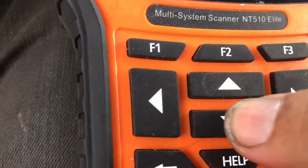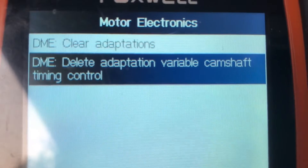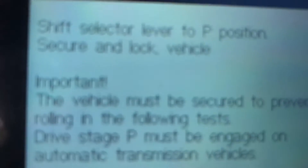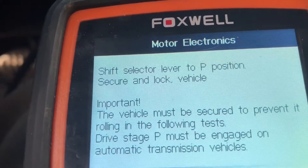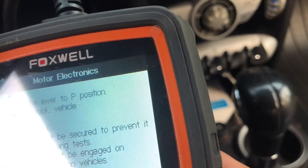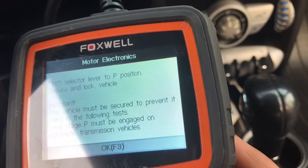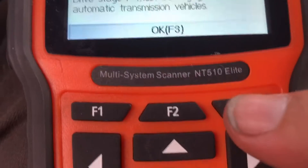It says Delete Adaptation — Variable Camshaft Timing Control. Go ahead and hit enter. Now it says: shift selector lever into P position, secure and lock vehicle — the vehicle must be secured to prevent it from rolling. Drive stage P must be engaged on automatic transmission vehicles. Mine's an automatic so I'm going to hit F3 for OK — I am in park.